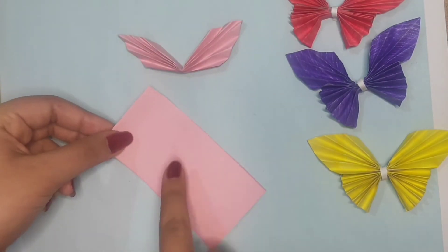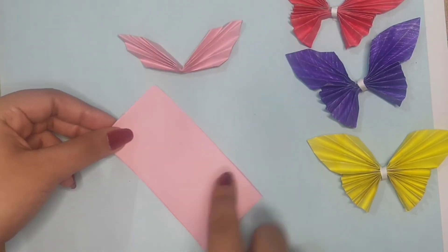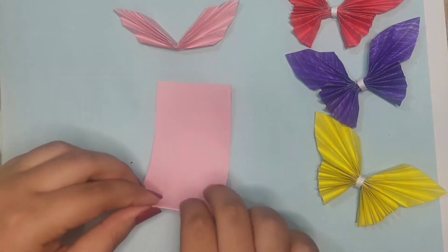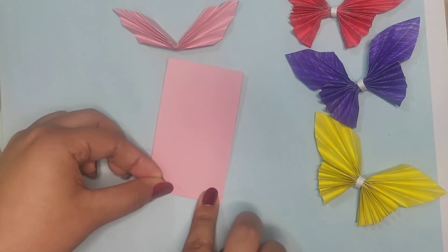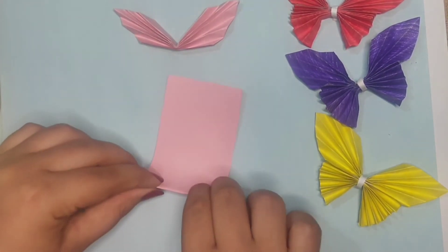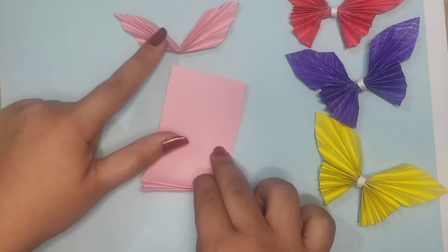And now for the lower half we are going to take the rest of the half paper and start folding it just like the upper half.